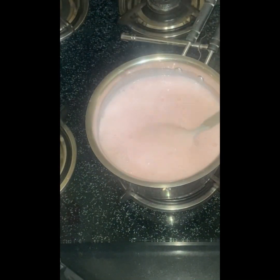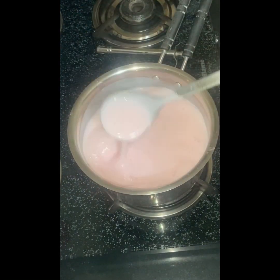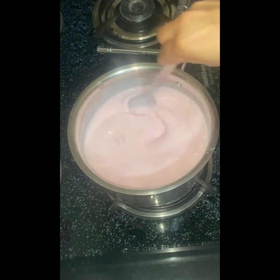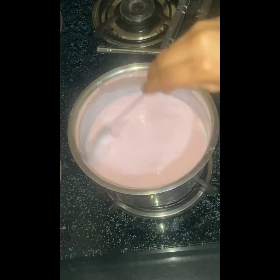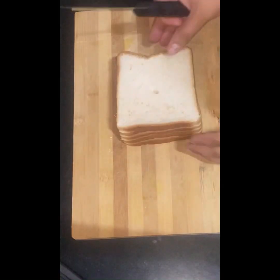Our custard will start boiling. Now we will mix it well. The custard is used in a strawberry flavor — you can use the flavor of your choice. I will add 2 tablespoons of sugar and mix them in. The smell and taste will be good.